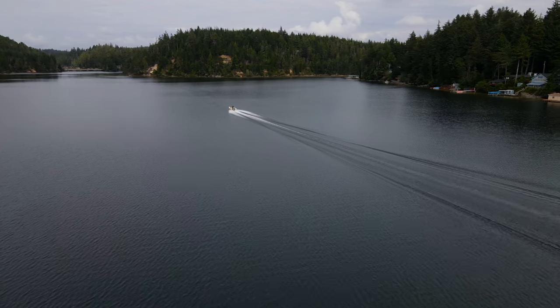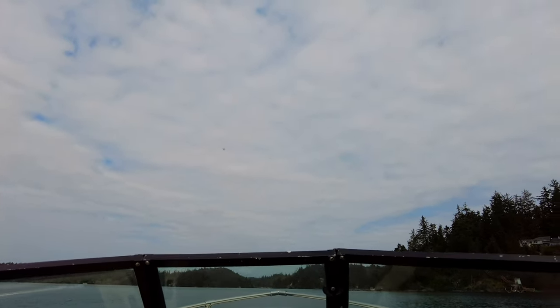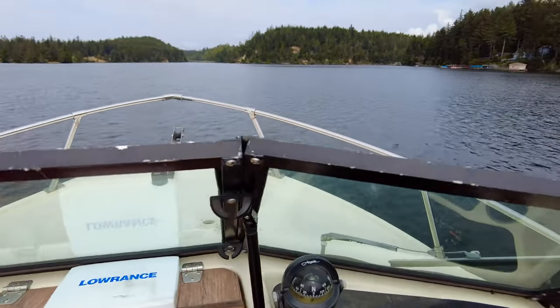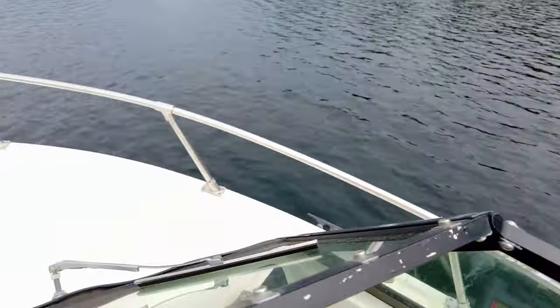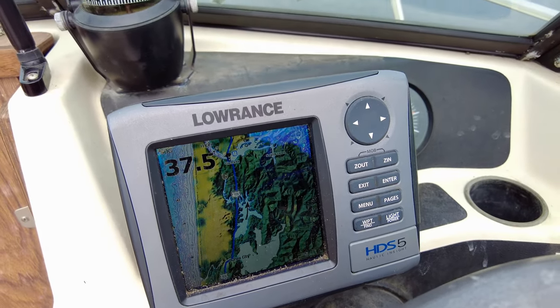If you like that drone footage that Jackson puts on — there's the drone up in the sky coming over us. We're going to bring it back to full speed again. Full throttle ahead, trim up in the air. 6,000 RPMs, 37 and a half miles an hour. That's cooking along real good.